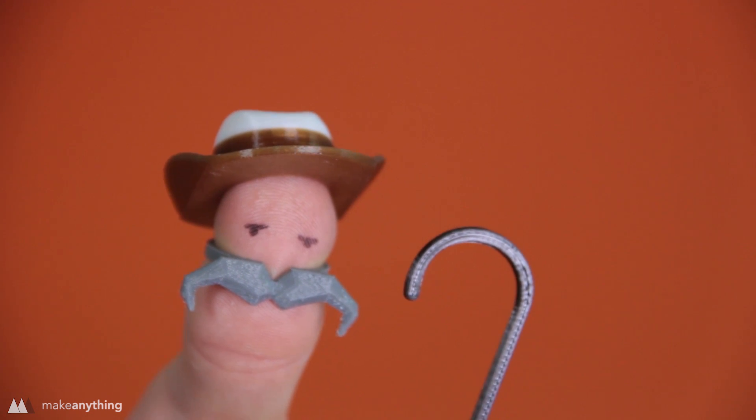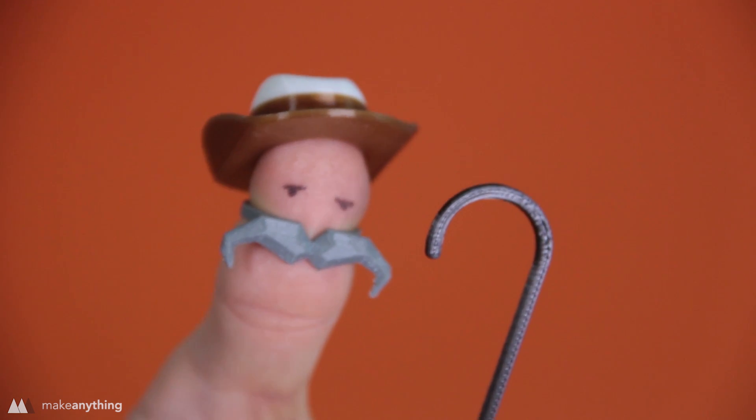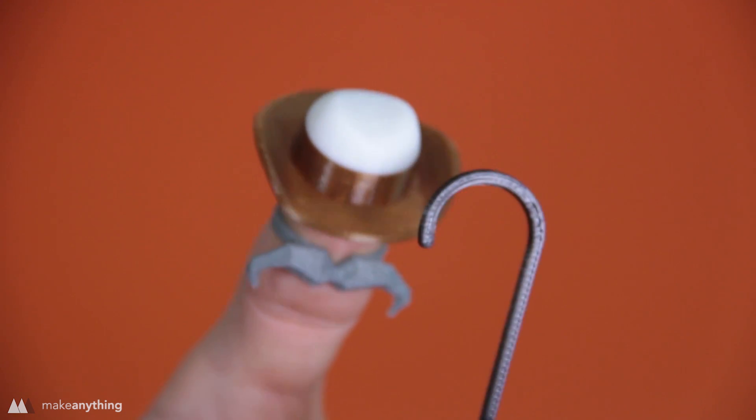Howdy, children. Welcome to Make Anything. Stick around long enough and I reckon you might learn something.